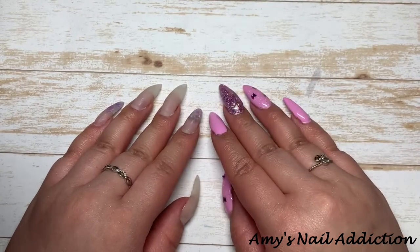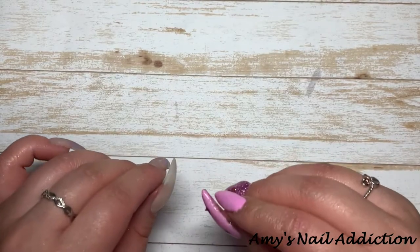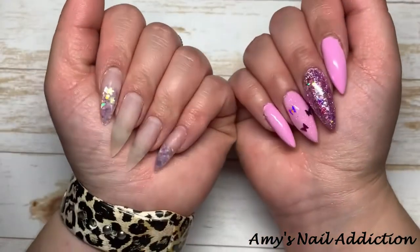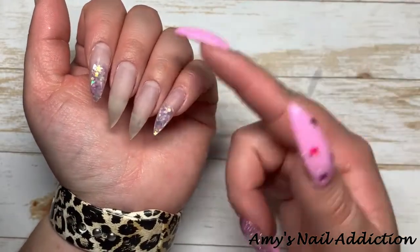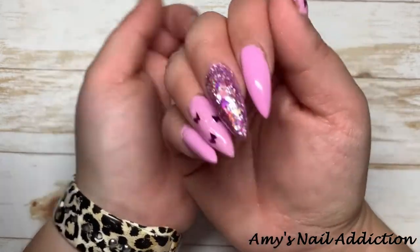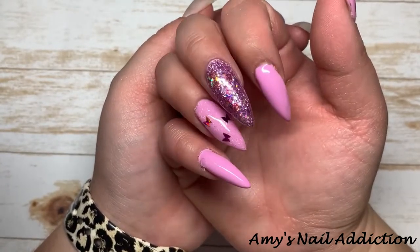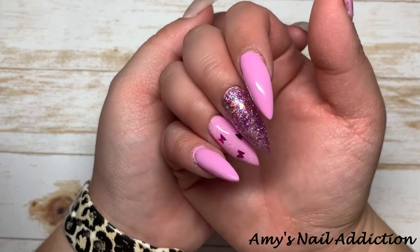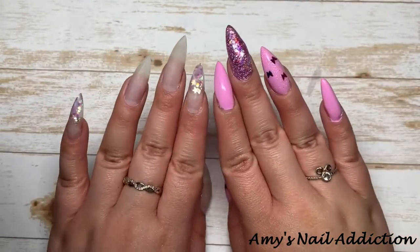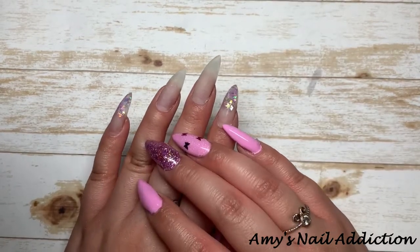Hey everyone, it's Amy and today I'm going to bring you guys through a watch-me as I create a set of nails that would be kind of fun. I've been debating what to do with my nails — I did trim them down pretty significantly, they were getting very long. I did some butterfly nails for TikTok and Instagram, so make sure you subscribe to my TikTok and Instagram at Amy's Nail Addiction.